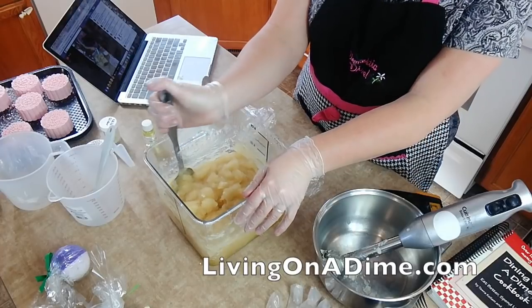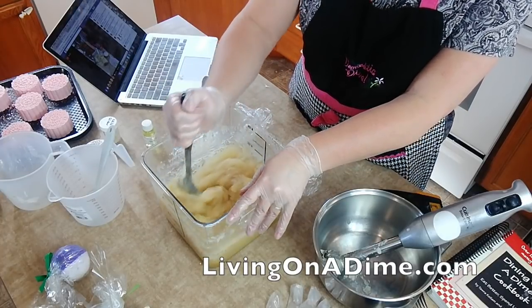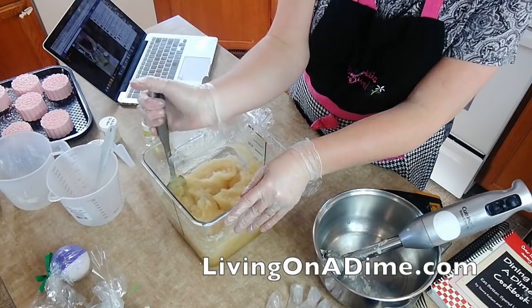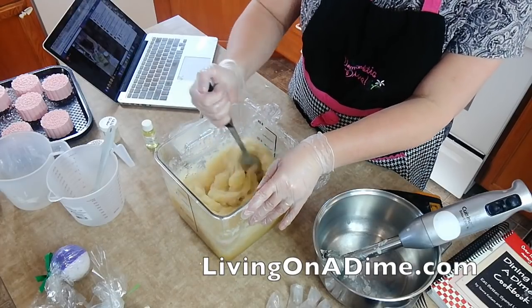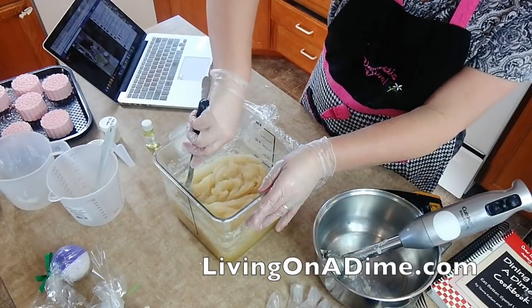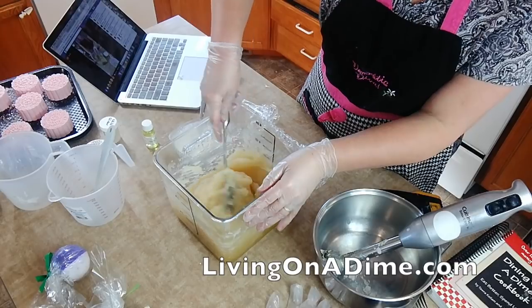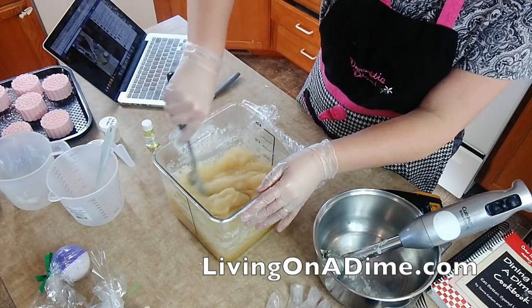I wouldn't say soap making is like a five-year-old kid family project, but I would say it's like a 12-and-older project if they're responsible and careful. My 14-year-old has made soap with me and he knows what he's doing. But I don't let my kids horse around when they're doing stuff like that.